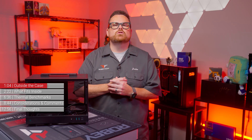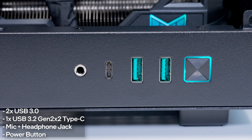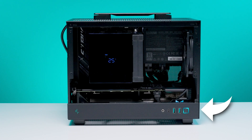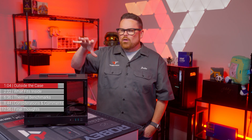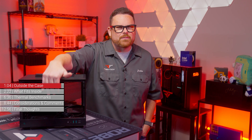When it comes to case I/O and controls, the CH-160 has two USB 3.0 ports, one Gen 2 Type-C port, a combined audio jack, and a power button. All of these are located on the side panel, which feels like the front panel. Are you in the camp of 'if it's on the side, we still call it the front panel,' or 'stop trying to make the side panel the front panel'? You let us know and you decide.